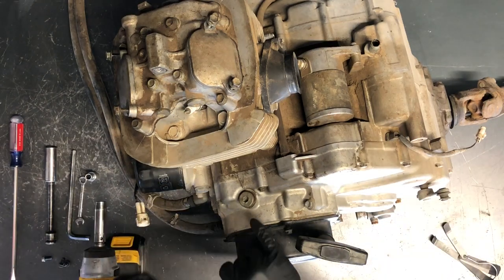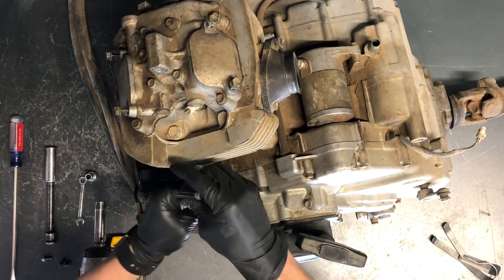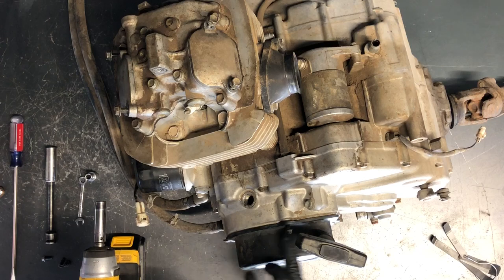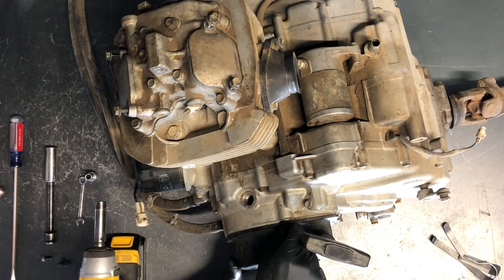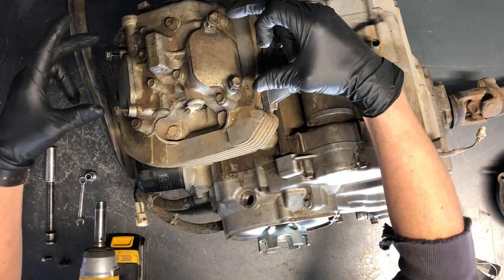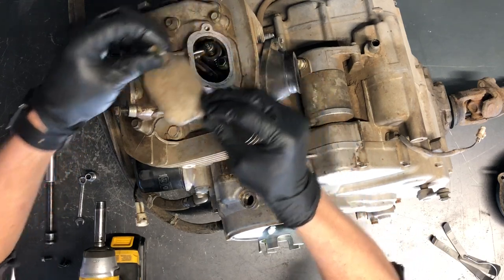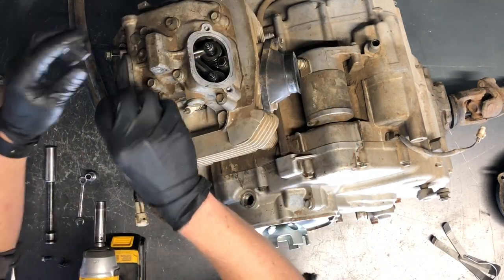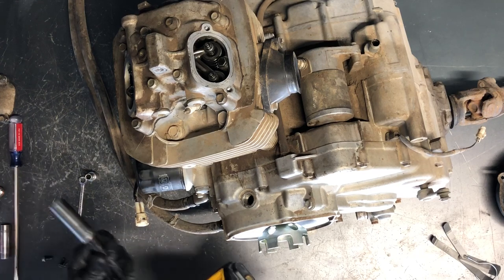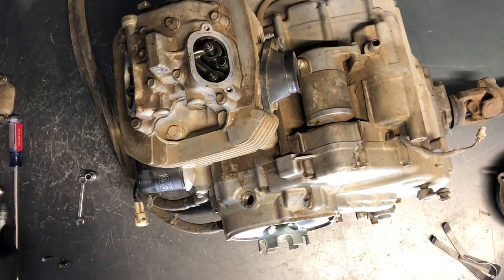First thing we're going to do is pull this inspection cap here to see the mark on the flywheel — that's an 8mm bolt. Then pull the recoil pull starter off; there are four 8mm headed bolts to take off. Next, pull these four 10mm bolts out — these are the valve check caps — and then pull the spark plug out as well, using a 5/8 socket.